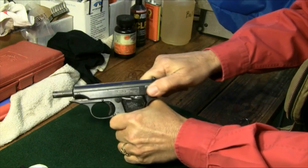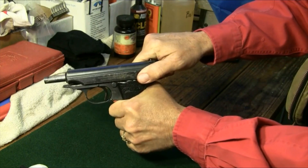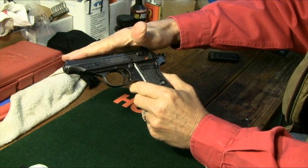The slide will lock rearward only with a magazine in place. Then the magazine must be dropped and the slide pulled back rearward to activate the internal slide release to allow the slide to go forward.